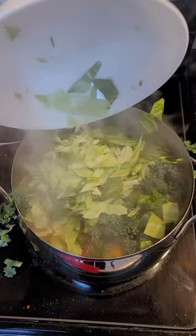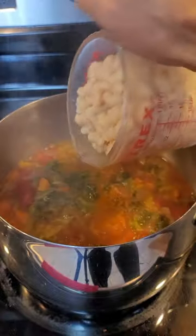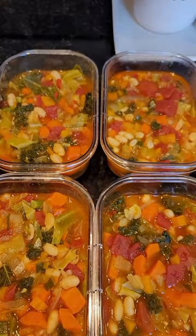Add two cartons of low sodium vegetable broth and then about a cup and a half of water. Let everything boil for about 20 minutes, then add your greens. Toss in about two cups of any bean you like, and then I eat this all week for my lunches.